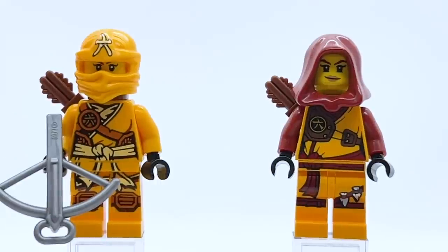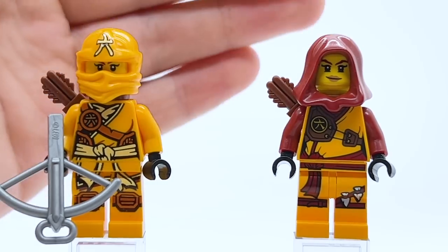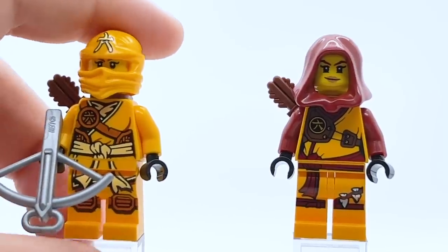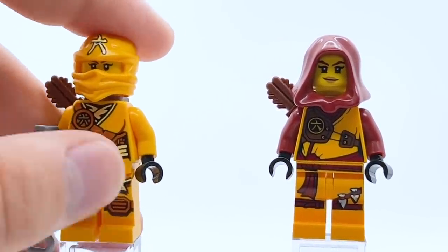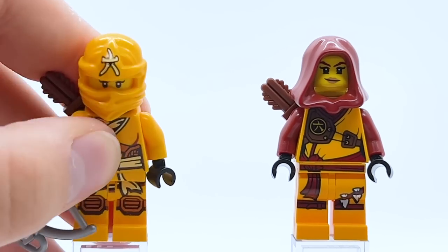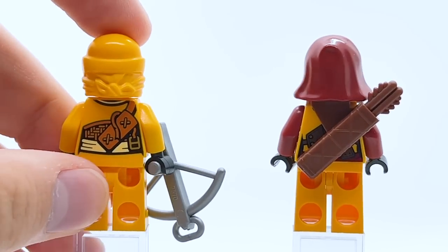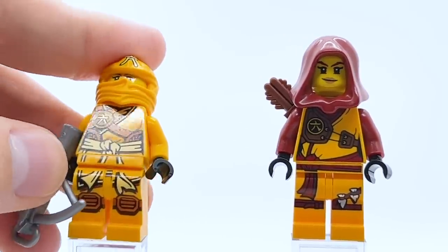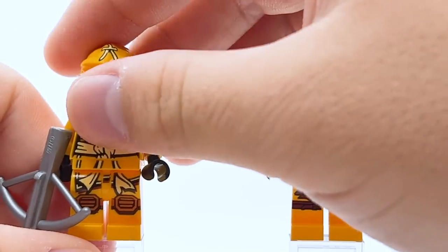Now we come to Skylar, the Master of Amber, and there have been four total Skylar variants over the years. The first one was in 2015 as part of the Tournament of Elements wave, same wave that Griffin Turner and Karloff came in. Starting with the original Skylar — she's basically just a bright orange ninja, using brown as her secondary color. I also like the bright yellow printing with the belt and the undershirt. She's got a symbol on top of her hood used specifically for her, and her weapon of choice was a crossbow, so she also has a quiver around her back.